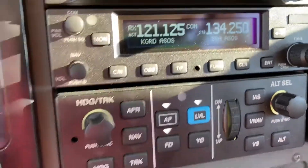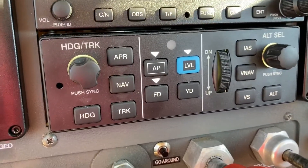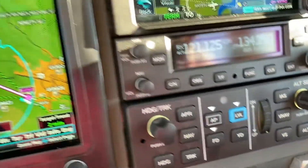The only time you'd ever need to hit the blue button manually would be if you wanted the airplane to fly straight and level, you already were flying straight and level, and you wanted to fly straight and level.